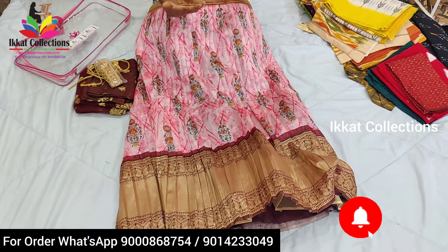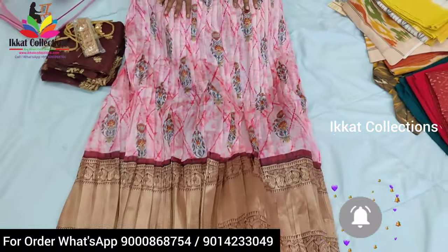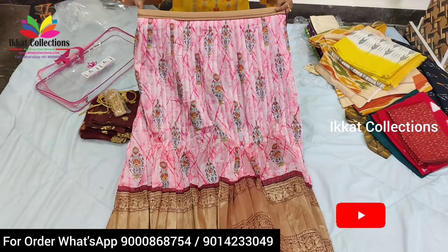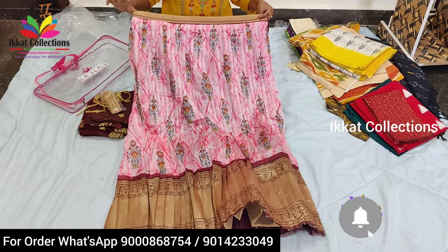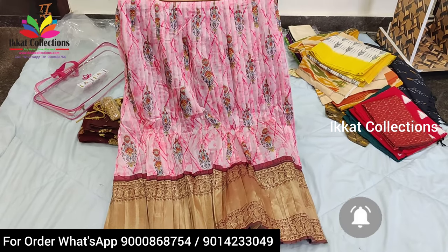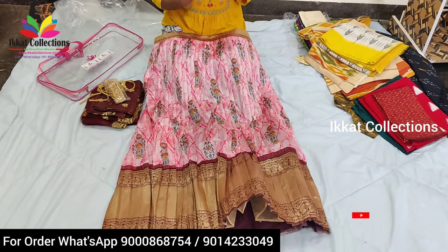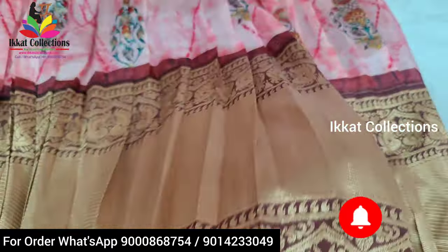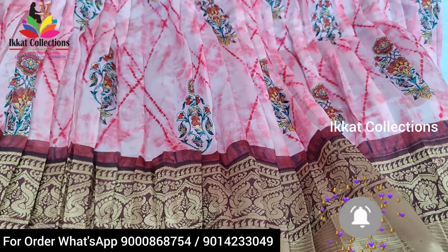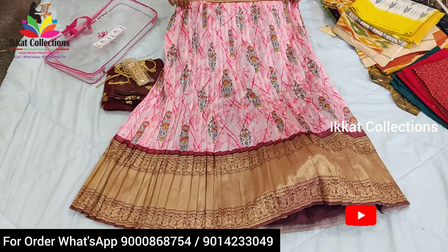Whatever print you are seeing, it is a very unique and very beautiful print — it is a digital print. The stitching is also not normal stitching; it is a beautiful designer stitching. By seeing only you can understand — for shooting purposes in cinemas and series, the same type of lehanga stitching we are using. It consists of a big country border — you can see the border designing, it's a very grand look, very official.